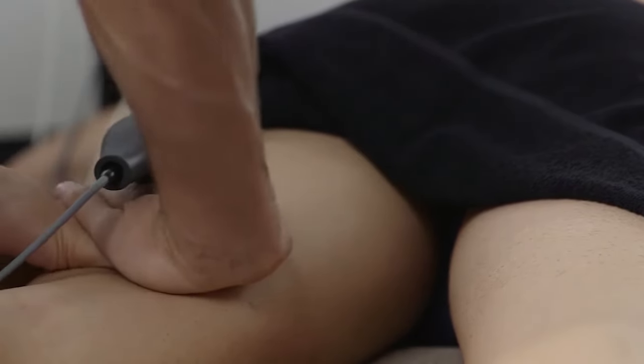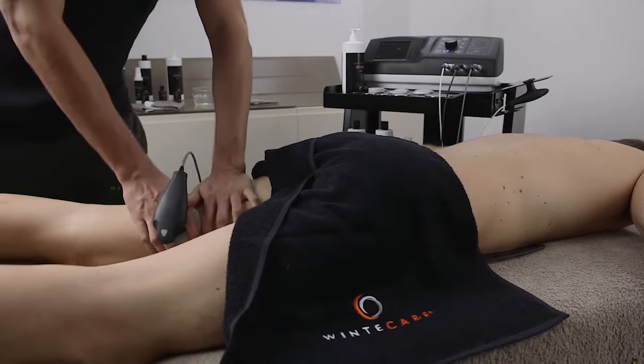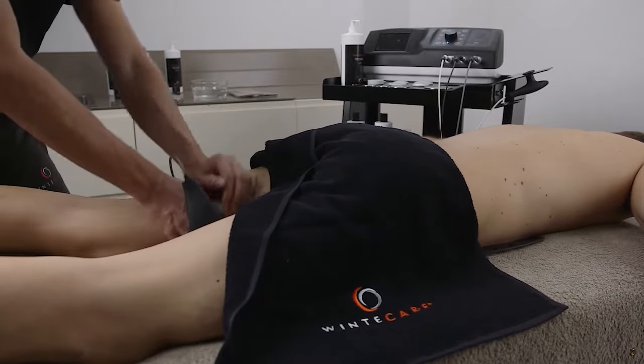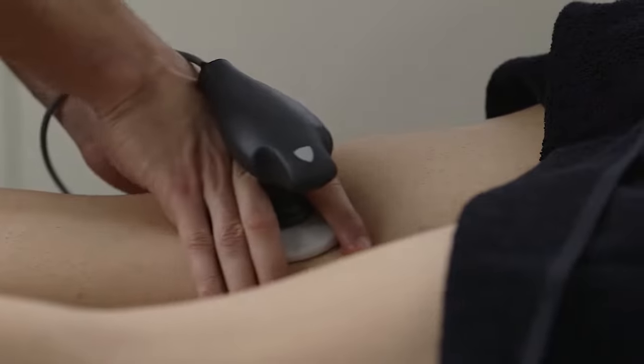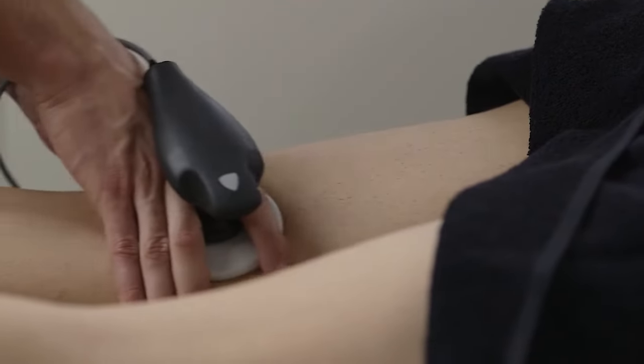The values shown on T Plus screen always refer to the energy actually absorbed by the tissue and not simply the supplied ones. This is a fundamental feature for every operator who needs to monitor and keep track of the therapies performed.